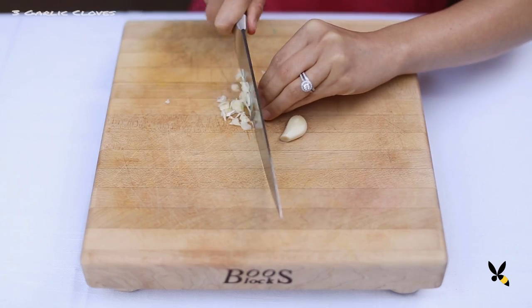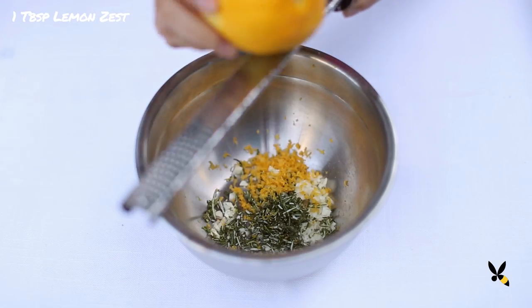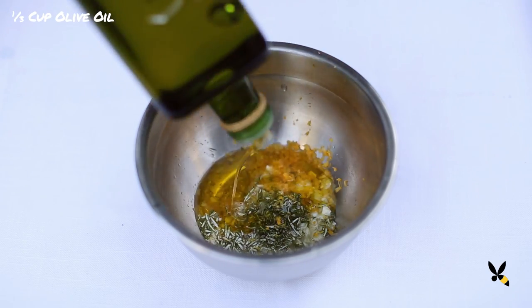In another bowl, I'll add in 3 minced garlic cloves, 1 tablespoon of freshly chopped rosemary, zest of a whole lemon — so about a tablespoon — a quarter cup of lemon juice, and a third cup of really good olive oil.